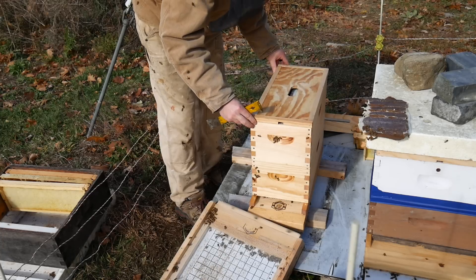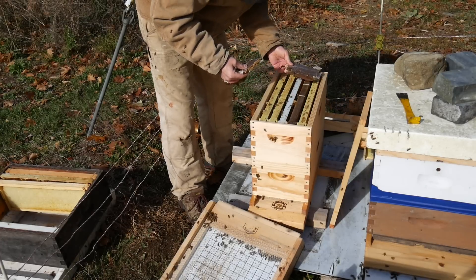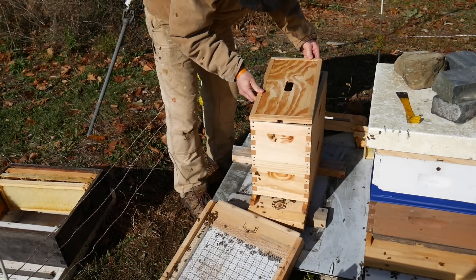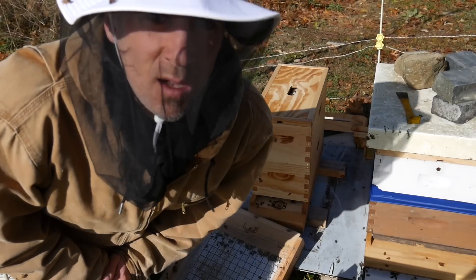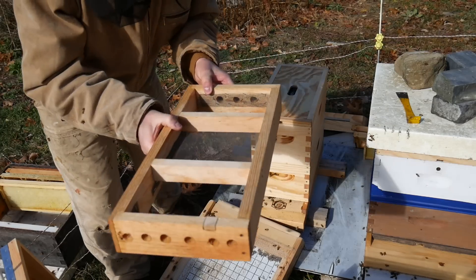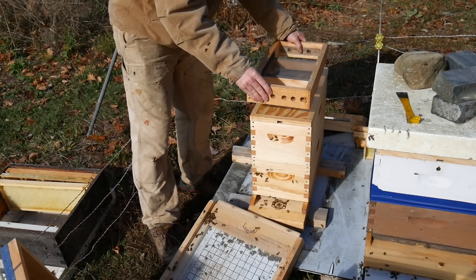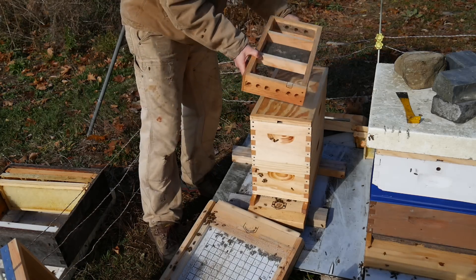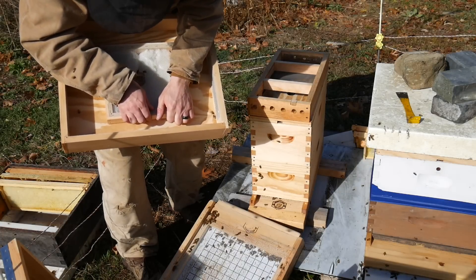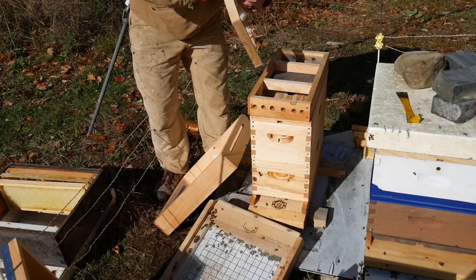Inner cover. That went okay. I've got to put some pollen in there. So this is my little Vivaldi board hack that I did. We got the inner cover from the nuke. I made this little box which is going to go on top of the nuke. We have a space here to put the fondant, which I'm going to steal from my Vivaldi board from last week, which they have not touched. These bees just don't eat. Fondant is going to go in here.